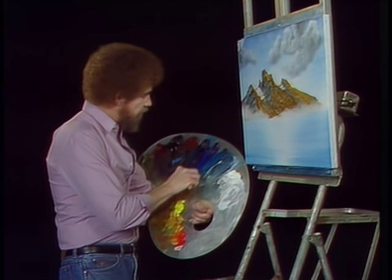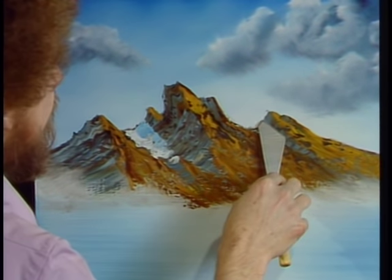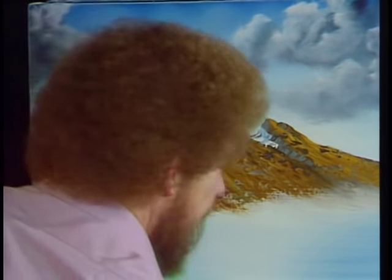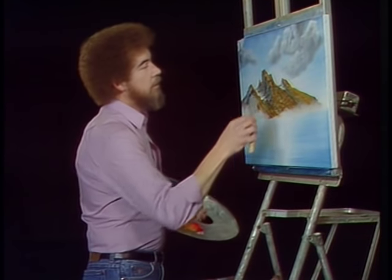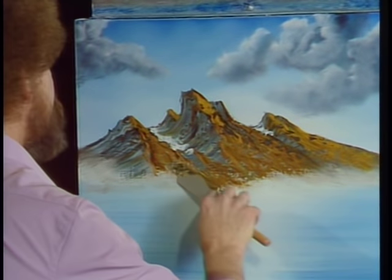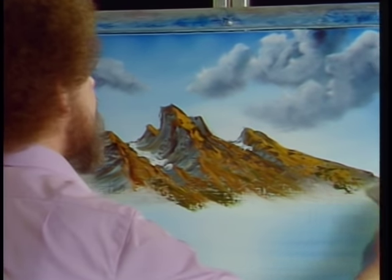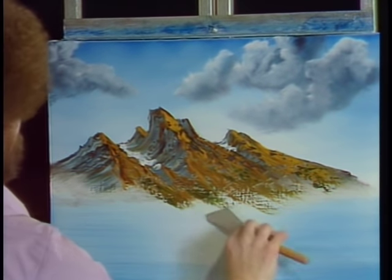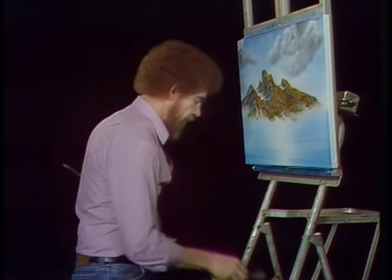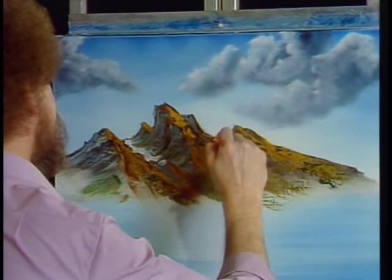I'm going to take a little bit of blue and white and put a little shadow right on here — just lay it right on the side. With a clean knife, bring all this together. Now I'm going to add a little tiny bit of sap green and just drop it right into the bottom area here. With a clean, dry one-inch brush, begin gently lifting up in layers and work it right up the side of the mountain.